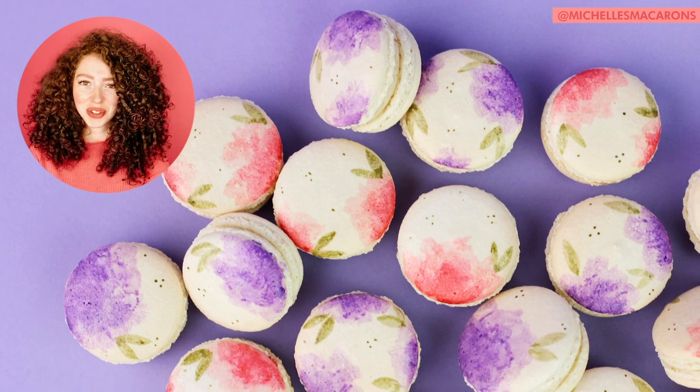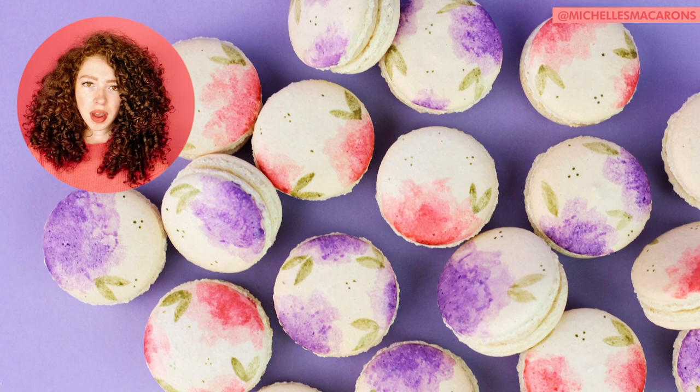Hi, this is Michelle from Michelle's Macarons, and today we are making watercolor flower macarons. You can use any macaron shells for this, but I use the ones from this video.